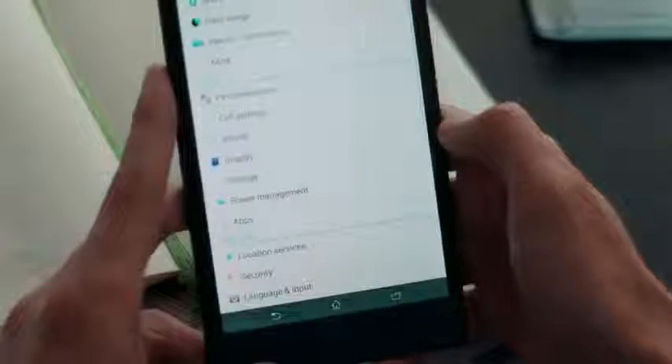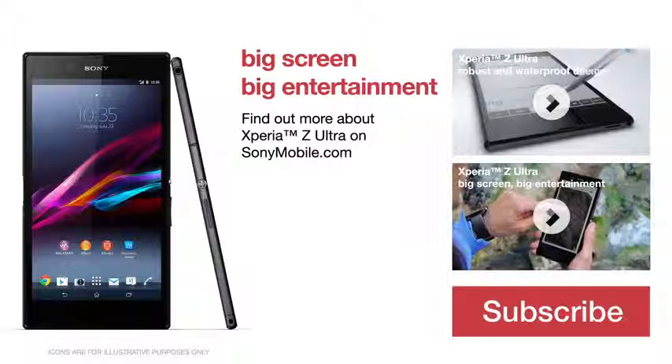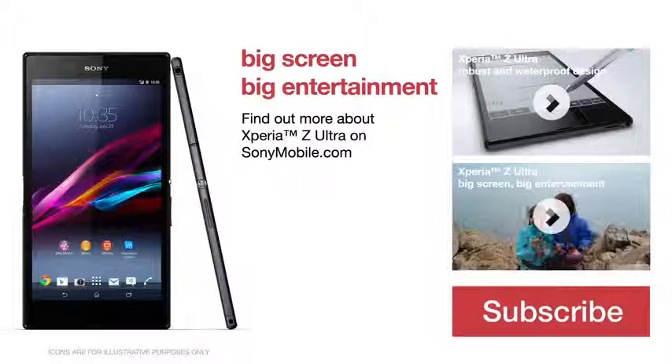Done for now? Save on battery — put the phone in stamina mode. Xperia Z Ultra: true efficiency in an ultra slim smartphone. You might find something easier too. No!